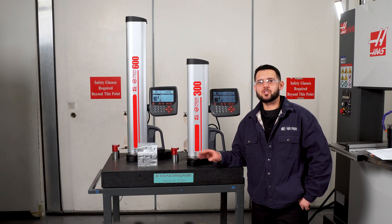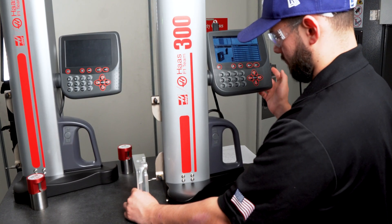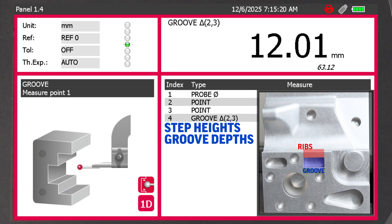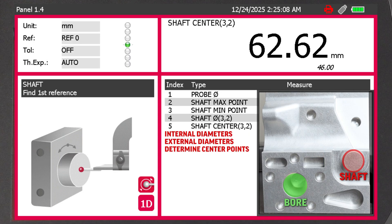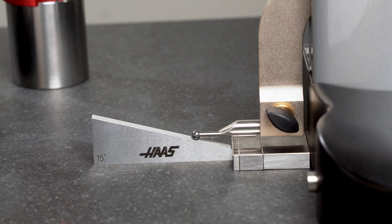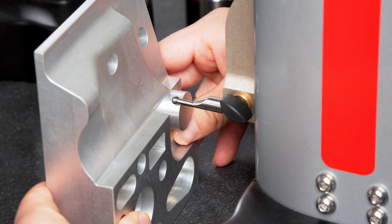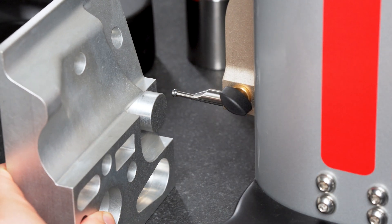After completing the startup calibration, the gauge is ready to measure part geometry. The control includes multiple measurement modes: grooves and ribs to capture step heights, groove depths, and rib features; bores and shafts to measure internal and external diameters to determine center points and assess roundness; max, min, delta, and averaging to identify the highest and lowest points on a surface, calculate differences between features, and average multiple points for consistent results; angles between surfaces including tapers, chamfers, and inclined planes; and 2D schematics to create geometric outlines of parts by capturing a series of measurement points, ideal for documentation or reverse engineering.